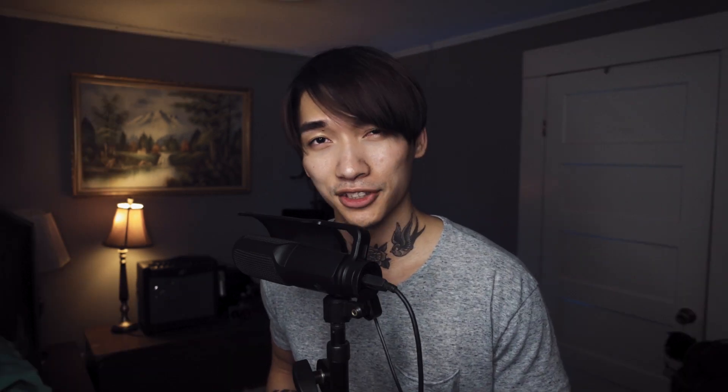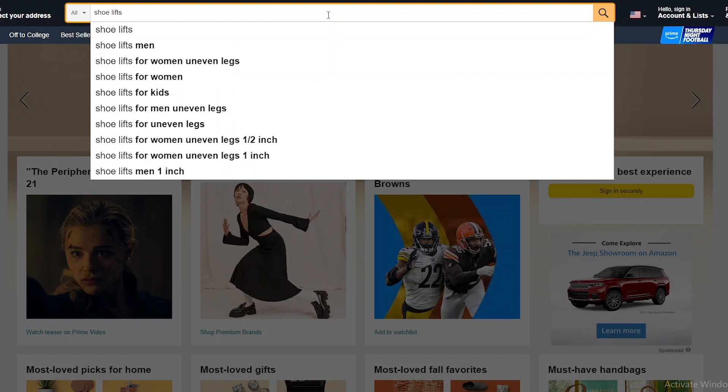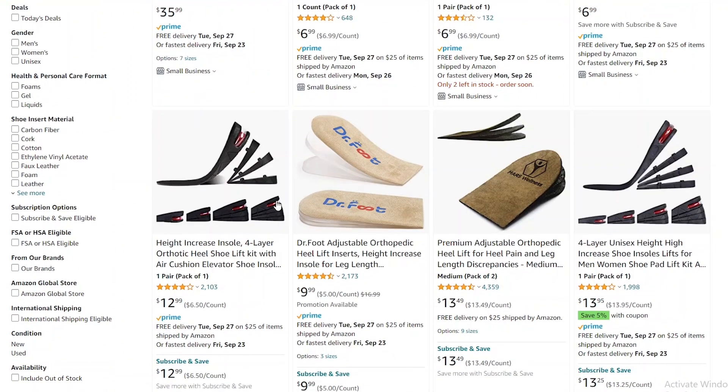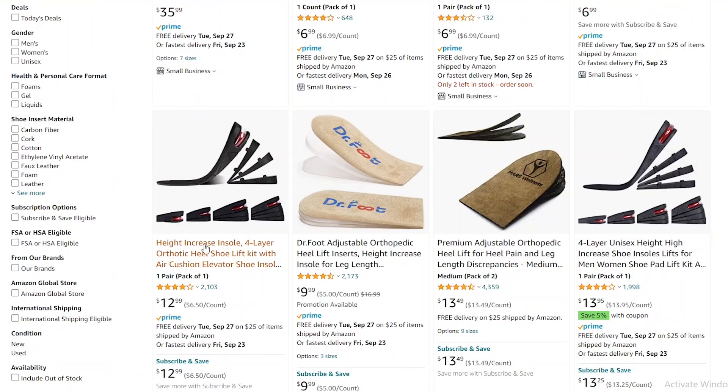My seal of approval. To find them, I just searched on Amazon for Shoe Lifts and selected the first non-advertised listing. Just make sure you've purchased more than one, so you can insert them into the rest of your footwear collection.